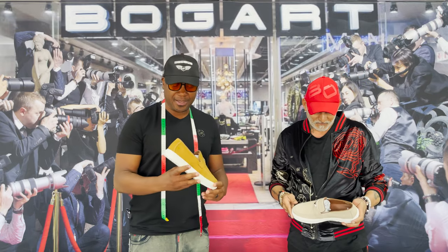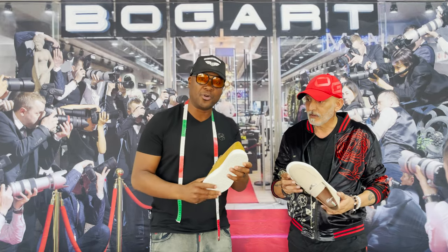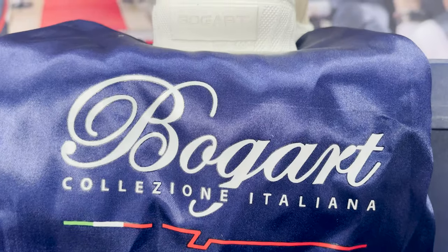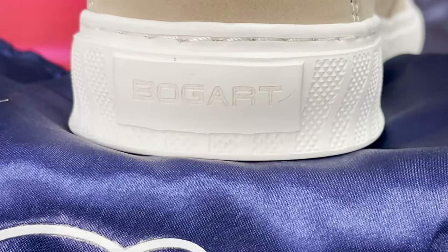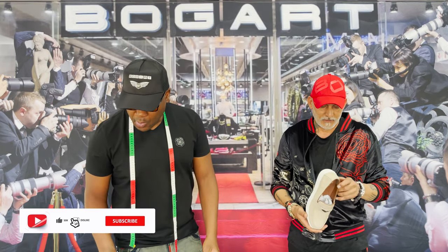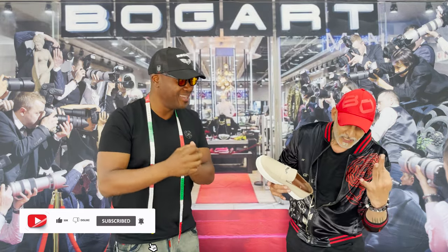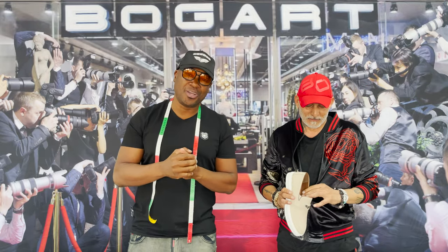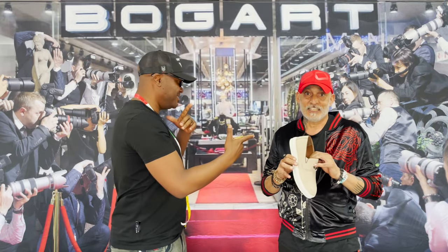On the heel tab we do have branding, just so you know these are authentic Bogart shoes — we've got an engraved logo right there at the back. Visit your nearest Bogart main store or visit our online store to get yours.